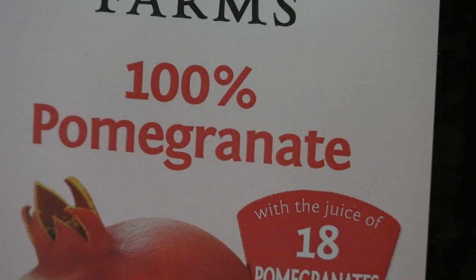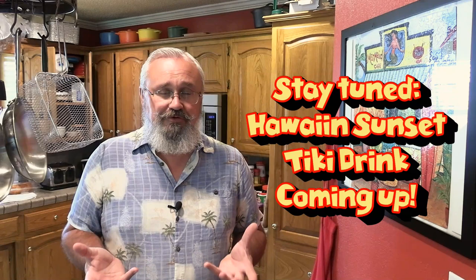Real grenadine is made with pomegranate juice. It's a really simple recipe. At its base level, it's reduced pomegranate juice with some sugar. We're going to add a couple of other things to it to give it a kick and make it look right. So come along and let's get to it.